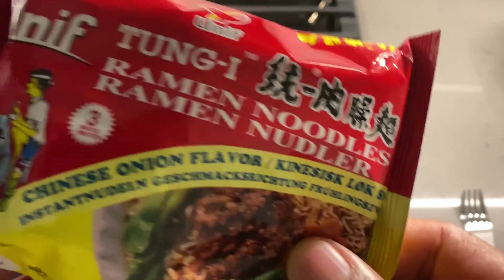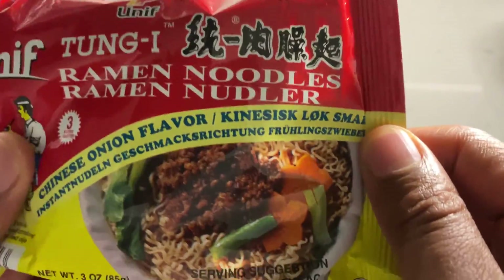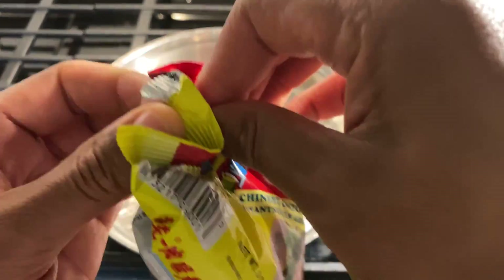Today I am going to be making Tongue and Eye ramen noodles — Tongue Eye Raymond Noodles. Absolute goodness if you ask me. So let's get started.